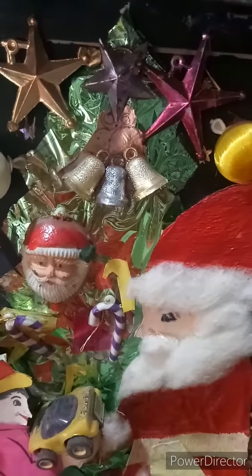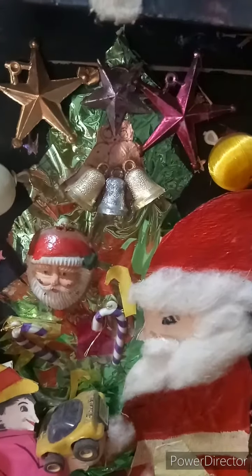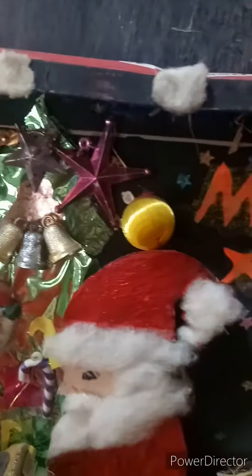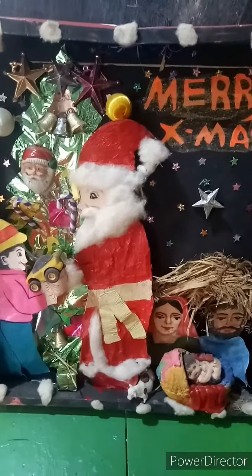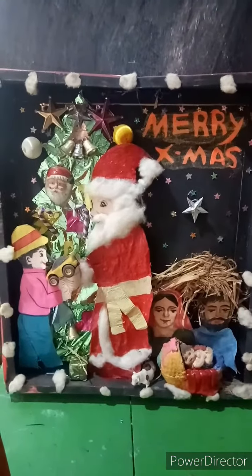For creating the Christmas tree, I have used green glazing paper and the available material for decorating it. Behind also, I have made the decoration with stars and balls. Your this gift can give happiness to your relatives or friends. You can keep this in the Christmas decoration you are doing in the house.